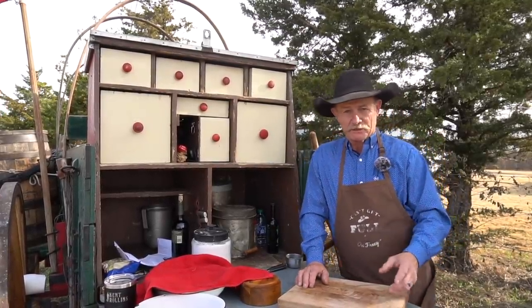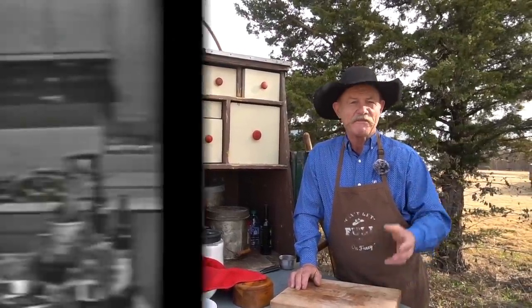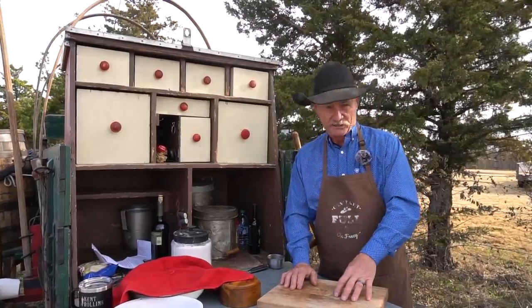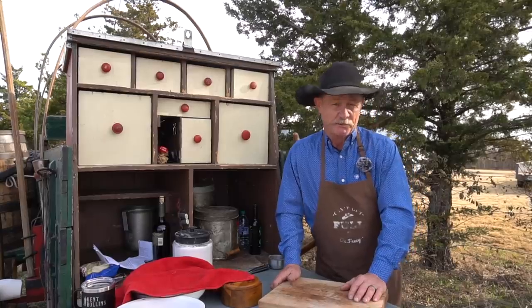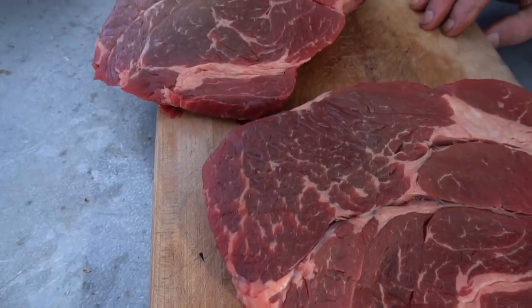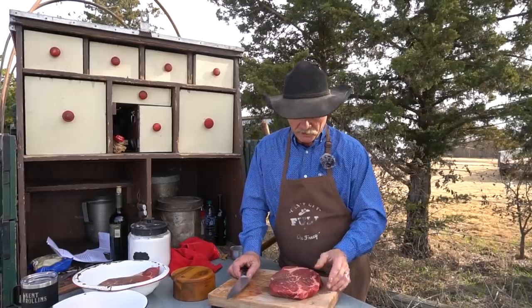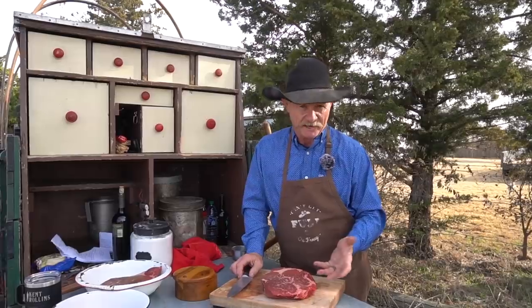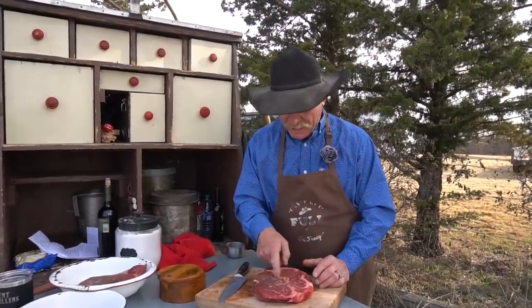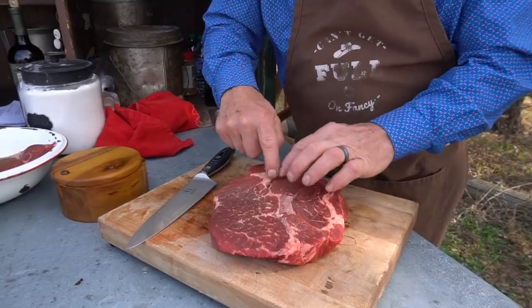We're gonna make beef bourguignon — beef stew in red wine. One thing that me and Julia do agree on very much is quality meat to start. Stew is not a hard dish to prepare. Don't buy stew meat. Don't go to the butcher and say 'give me three to four pounds of stew meat.' You never know where it's cut from. Today we're using a chuck roast. When you get good quality meat and start with it, you're just going to end up with a better product. This chuck roast weighs about two and a half pounds — I needed two of them, shooting for about four pounds of meat.